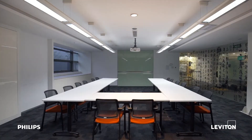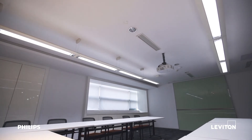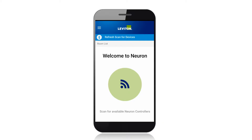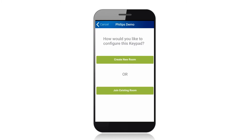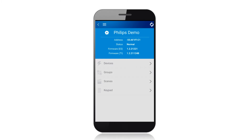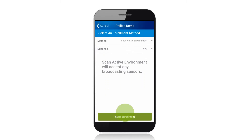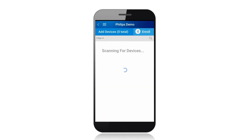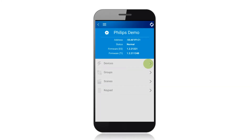Lights will go on to full brightness and send out requests to join the network, and blink if they have successfully joined the network. Create a new room in the Leviton Neuron app, then add all the Philips EasySmart lamps to the room.